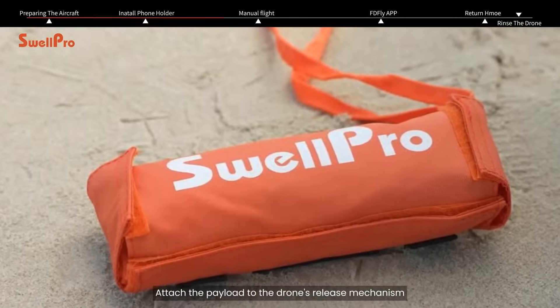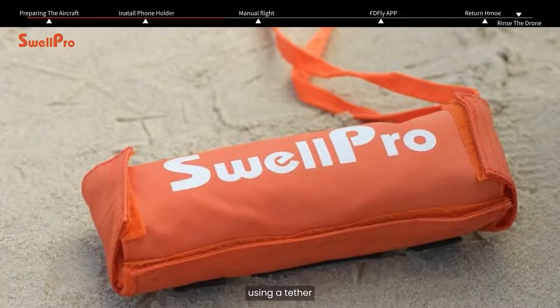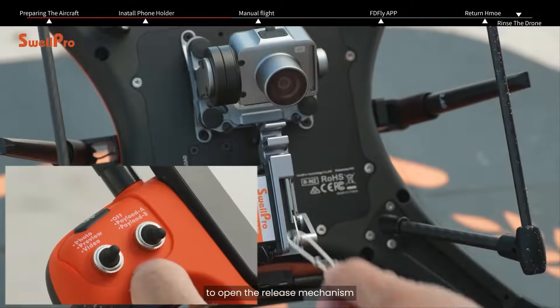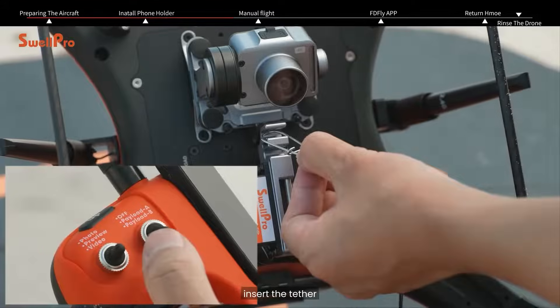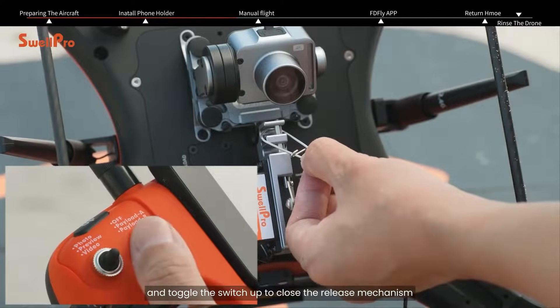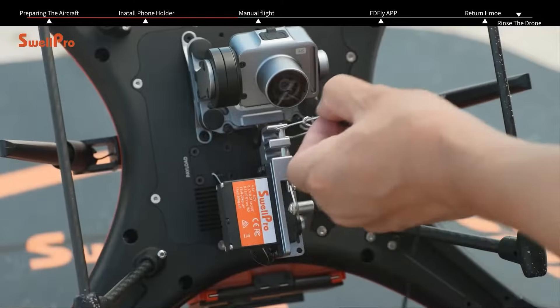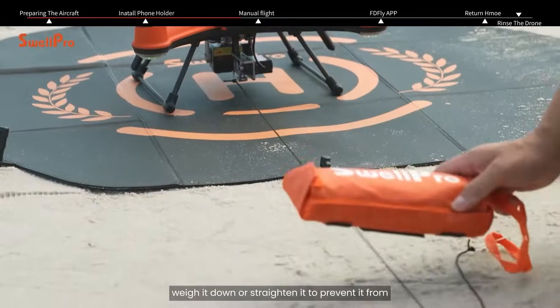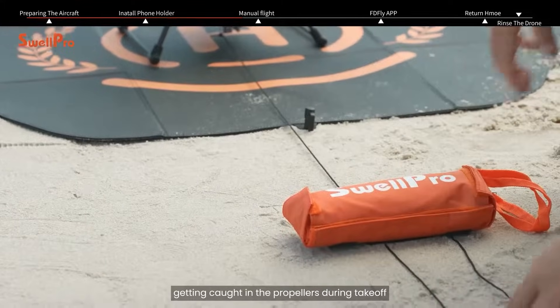Attach the payload to the drone's release mechanism using a tether and tie a secure knot. Toggle the payload switch down on the remote controller to open the release mechanism, insert the tether, and toggle the switch up to close it. If the tether is long, weigh it down or straighten it to prevent it from getting caught in the propellers during takeoff.